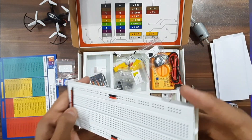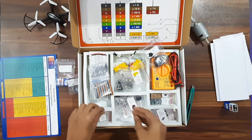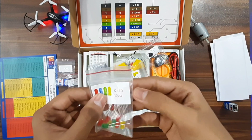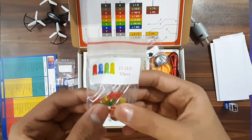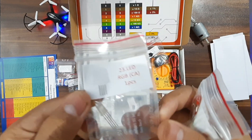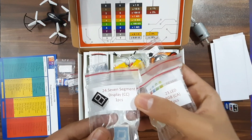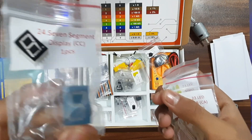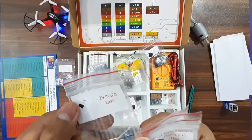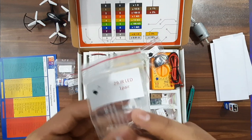Next we got some LEDs — 10 LEDs with all four colors. Next we got RGB LEDs with all four colors, and one pair of RGB LEDs with the receiver and the transmitter.